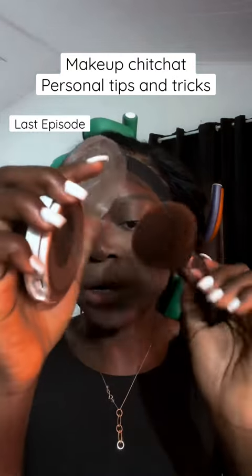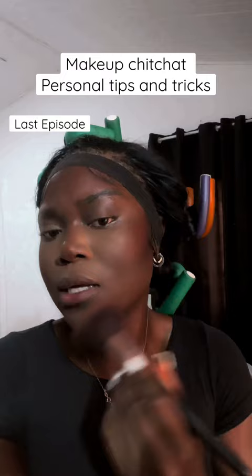The brush goes into my powder, I dab it out, and then I use that to blend in. With the same powder, I'm going to contour my nose.